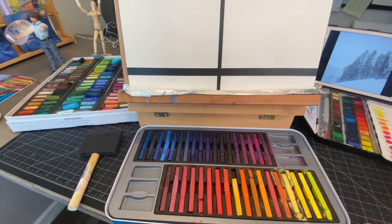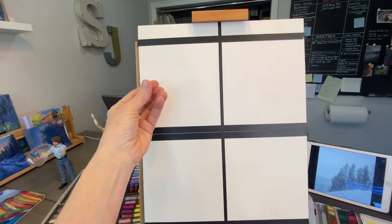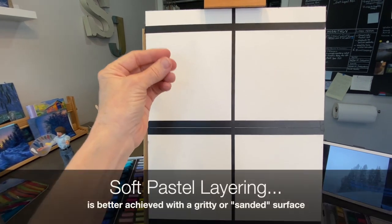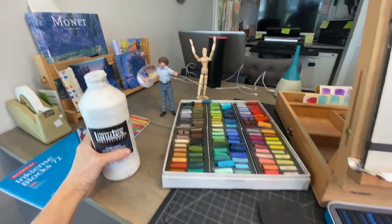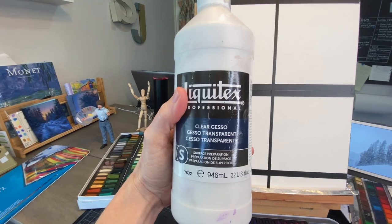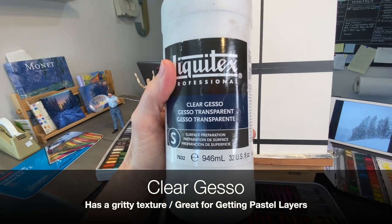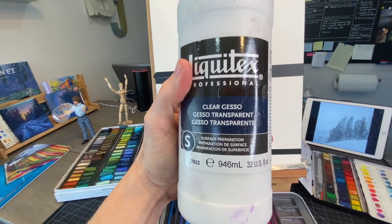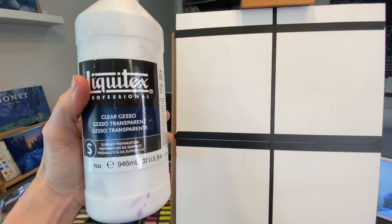After it dries we're going to do something to allow this watercolor paper to receive pastel. We could use soft pastels right on the underpainting, but you can't get a lot of layers. Pastels do better when there's a little bit of a textured surface. So to create that grit, we're going to use clear gesso. This is not regular gesso that's white — the clear gesso has a little bit of grit in it and creates a really nice sanded surface. It dries pretty clear, which means our underpainting is going to show through.